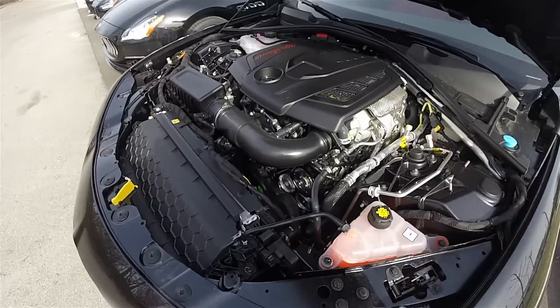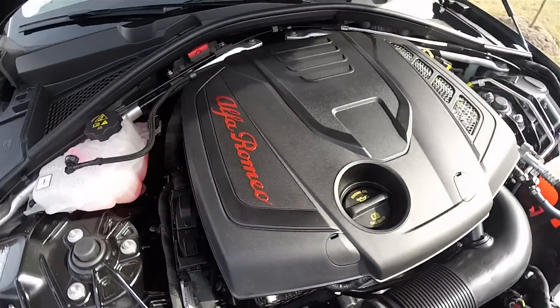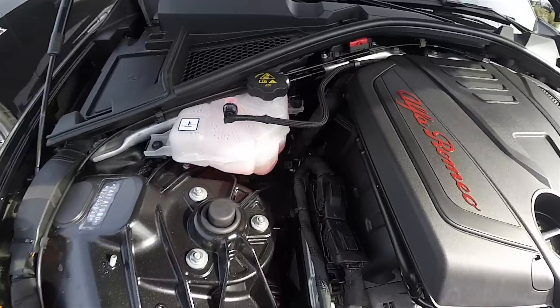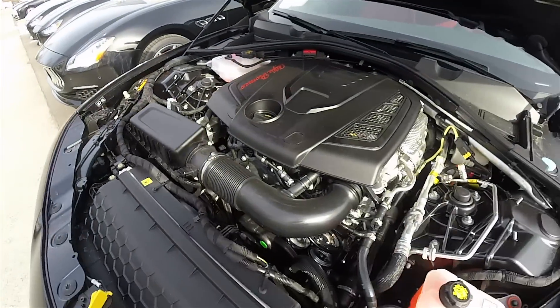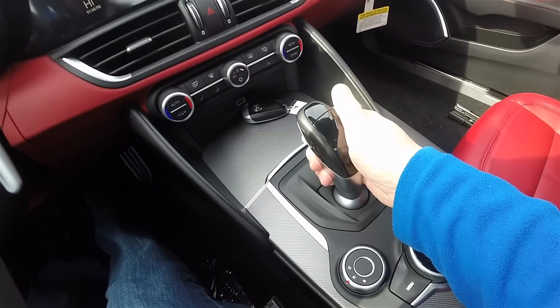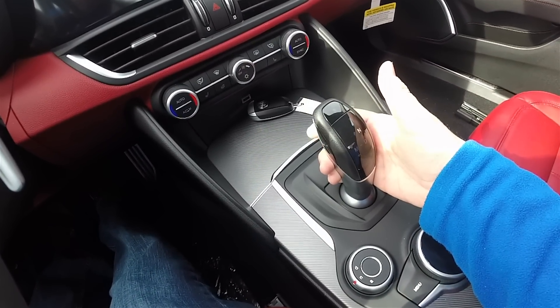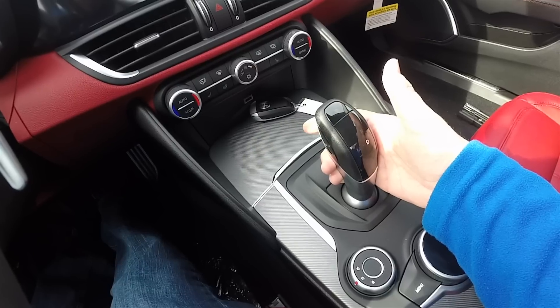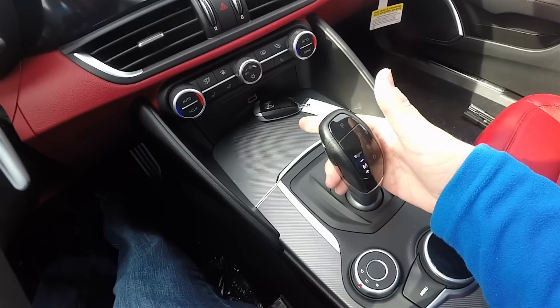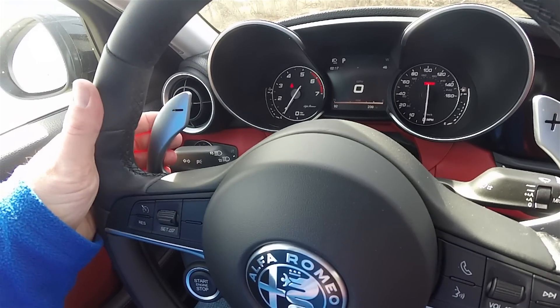It is powered by the 2-liter Multi-Air 2 turbocharged and intercooled inline 4-cylinder engine, creating 280 horsepower. It is mated to a ZF-sourced 8-speed 8HP50 automatic gearbox. It does have manual shift ability via the levers or the steering column-mounted paddles.